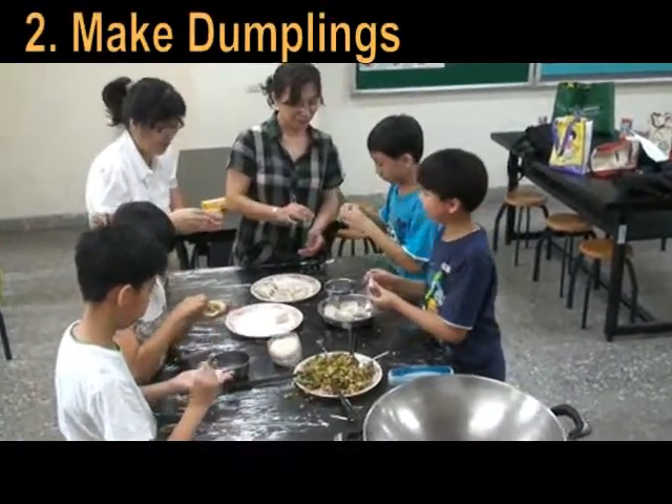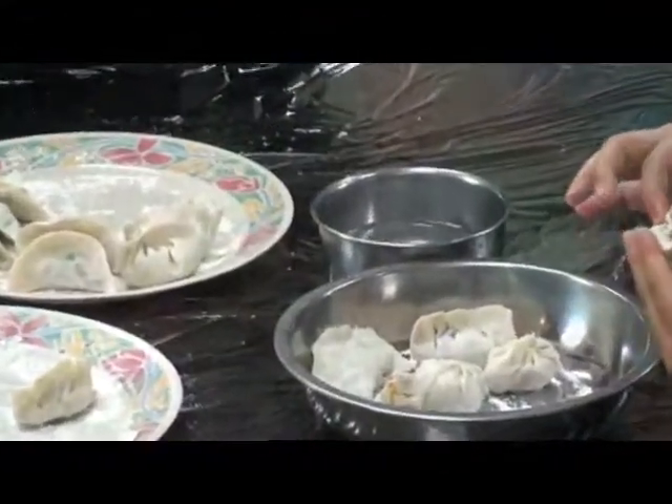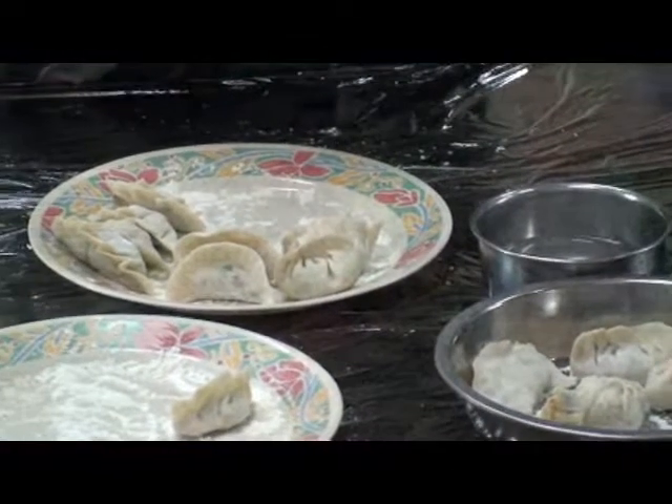We are making dumplings. You can create any shapes you like. It's beautiful. Wow, it's easy.